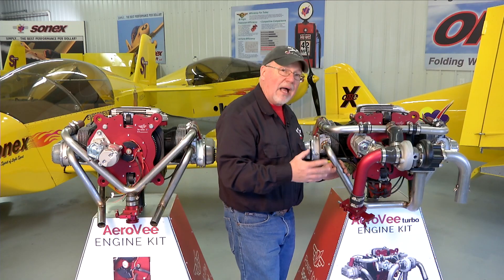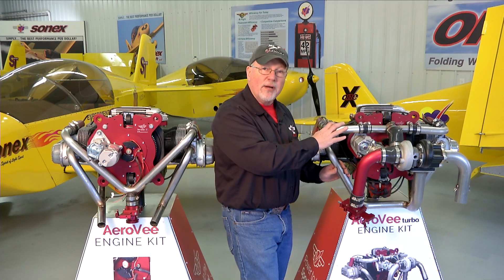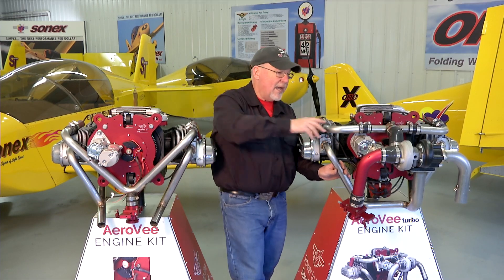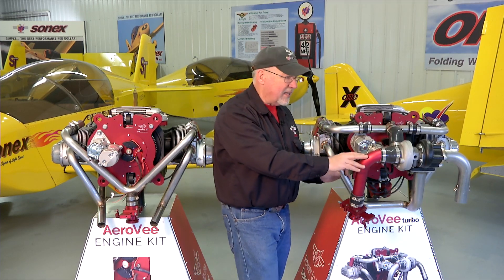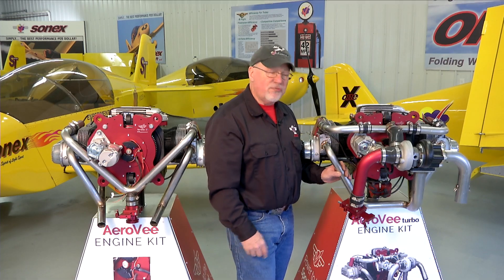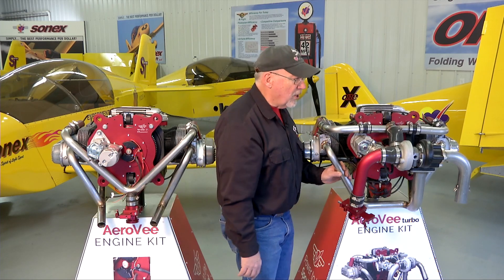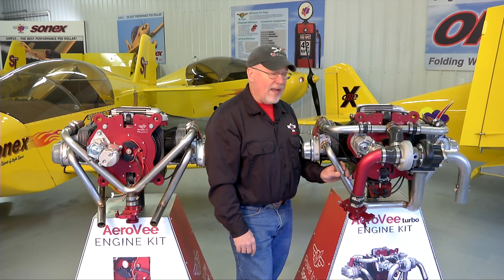This system obviously adds some weight and some complexity to the engine, but it also adds a considerable amount of performance. This is a 100 horsepower engine compared to the 80 horsepower normally aspirated engine, and the key is that it continues to create that 100 horsepower up into the higher altitudes. So if your aircraft is based in Denver or another high altitude area, or you're in an area with high summer heat and high density altitudes at your field, you may want to consider the turbo engine. It adds a few pounds of weight but also an extra 50 pounds of useful load over the normally aspirated engine.